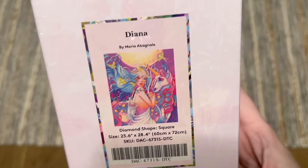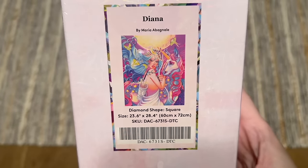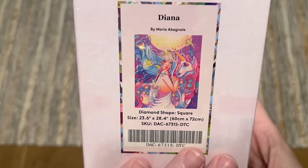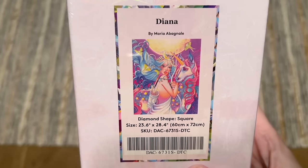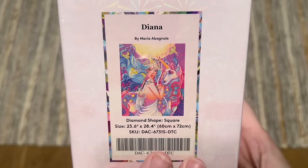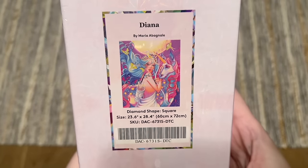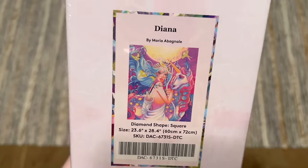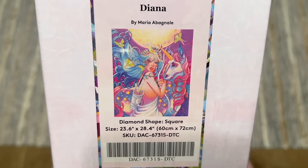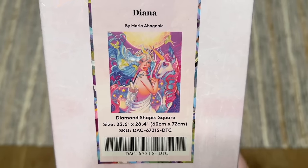This is artwork I am particularly looking forward to and incredibly happy to see at Diamond Art Club. I have actually worked on this artwork in the past from another company and was not very happy with how it turned out. When Diamond Art Club picked up this artist, I was hoping this piece would eventually get picked up — and I love a comparison project, so let me know in the comments if you'd like to see me work on it.